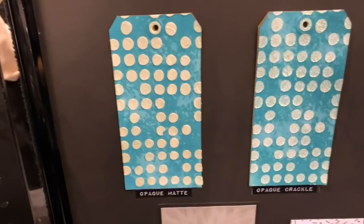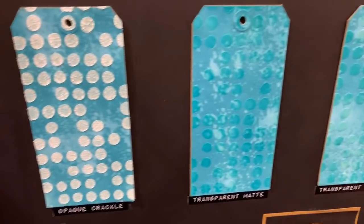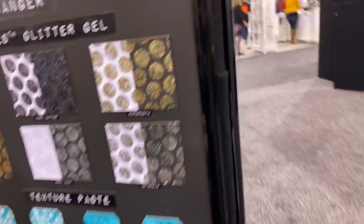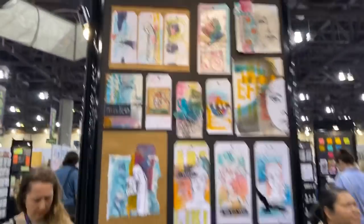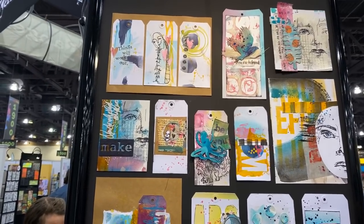There's the new texture paste from Tim Holtz — go look at the video I did with him where he shows this texture paste. Very, very neat. And here is Dina's area with some of her beautiful work.